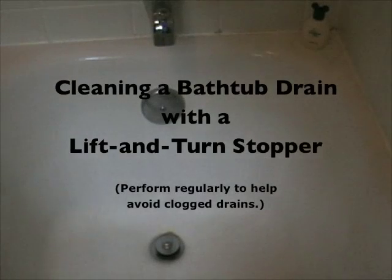Today we're going to unclog a drain. This is a lift and turn style stopper in the bathtub. I used to think that we were stuffing up the drain, but found out that this thing collects hair and everything right underneath the little stopper. So we're going to take that out, clean it out, and the tub will run swift and clean again.